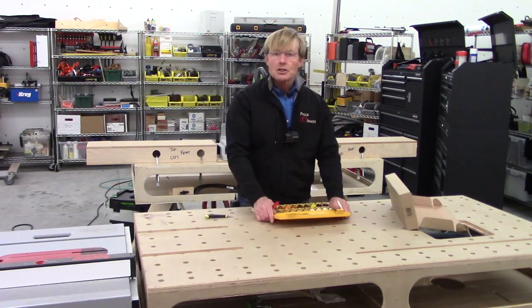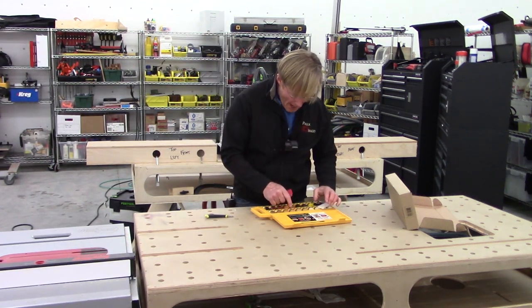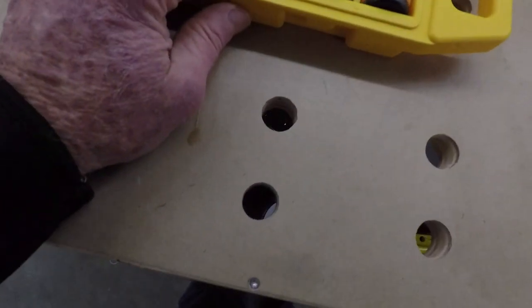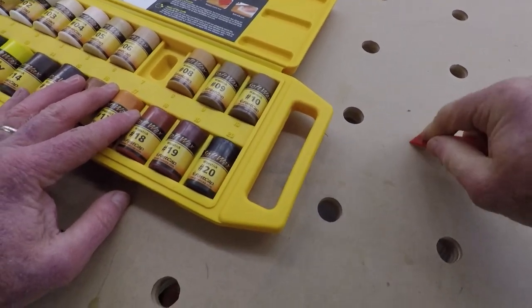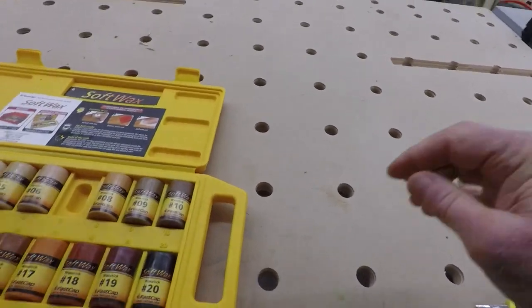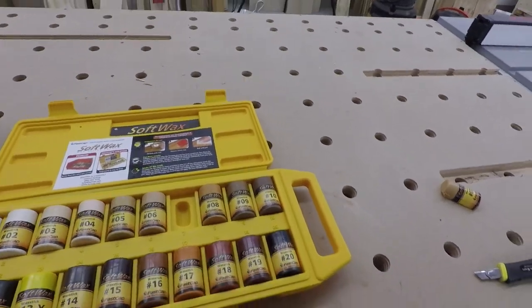They are colored waxes, so you can fill nail holes. It's really straightforward to use — it's a one, two, three. You take your wax and just rub it into the hole. Then you take the scraper and scrape off the excess. Of course, this bench top isn't going to show it very well. Then give it a little buffing pad and you buff it. So little nail holes and things like that — it's perfect for that kind of thing.